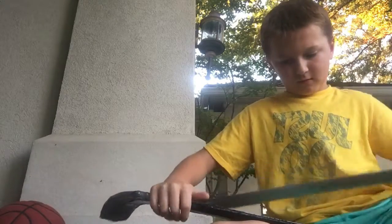Instead of buying the fifty-dollar ones online, I want to just make one at home.